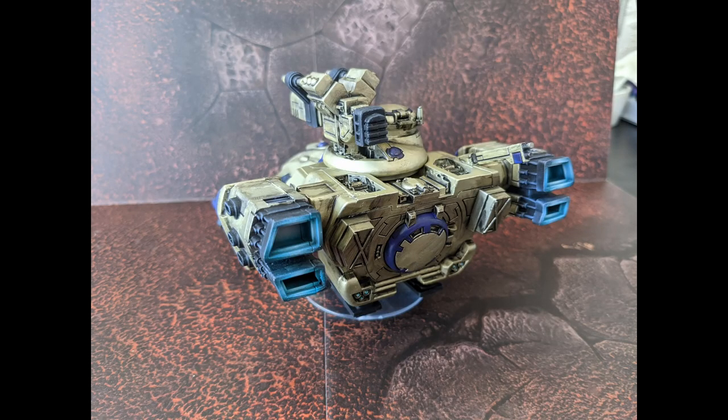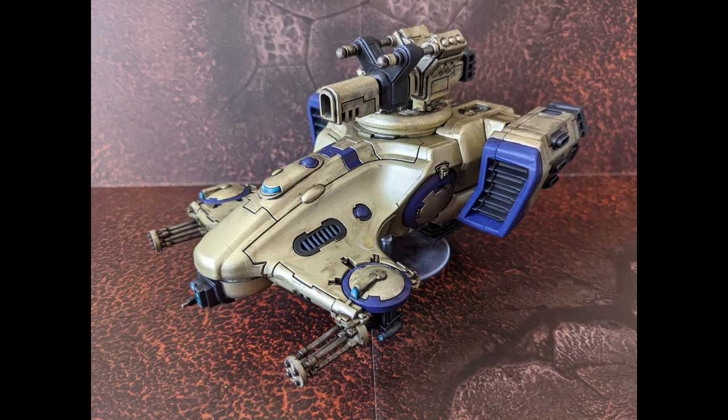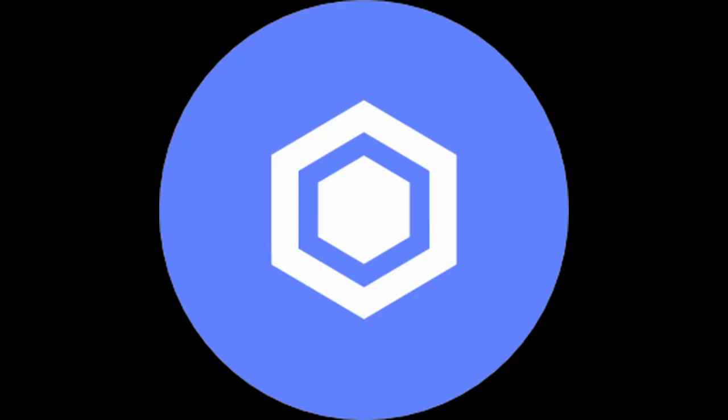If you want to see this guy in action, check out our recent Tau vs Death Guard battle report, link at the top of the screen now. I hope you've enjoyed this build and paint video, and if you have please remember to like and subscribe, share this video with your friends if you want to help the channel out, and feel free to join our Facebook group or follow our Instagram account.